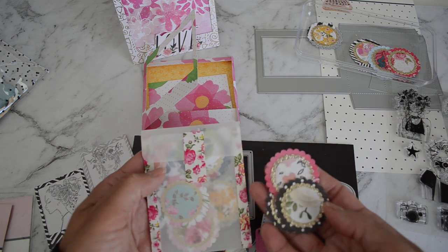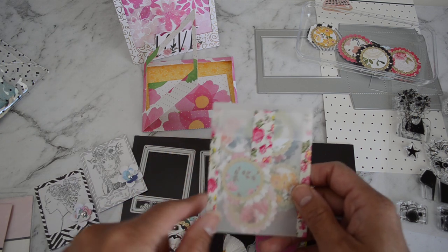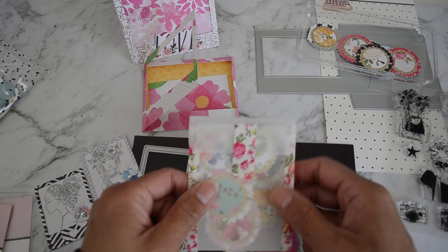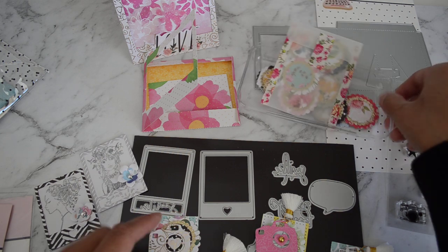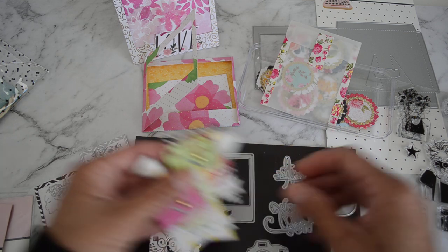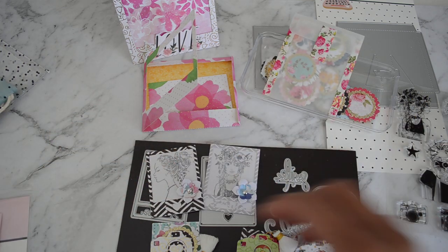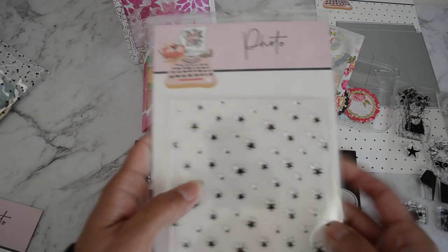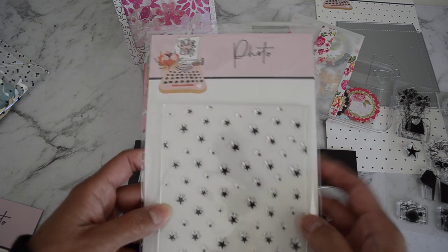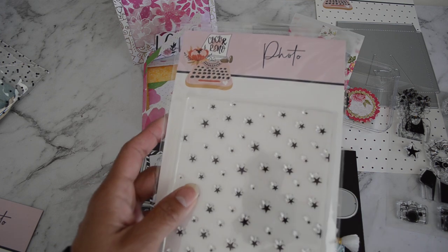The medallion embellishments from my store come in a pack of six, and you also get six word sentiments in the pack, plus a vellum pack pocket that you can reuse — that's also in my store. These are just so cute and really easy to make. There is also a star stamp sheet which you could use to stamp, and I haven't gotten to use that yet but I will when I get the chance.